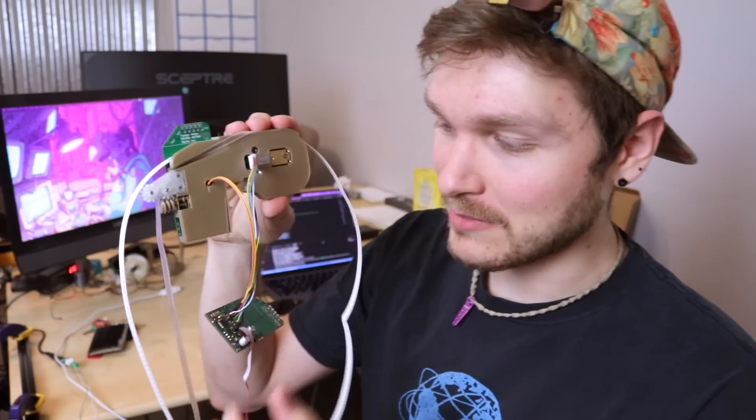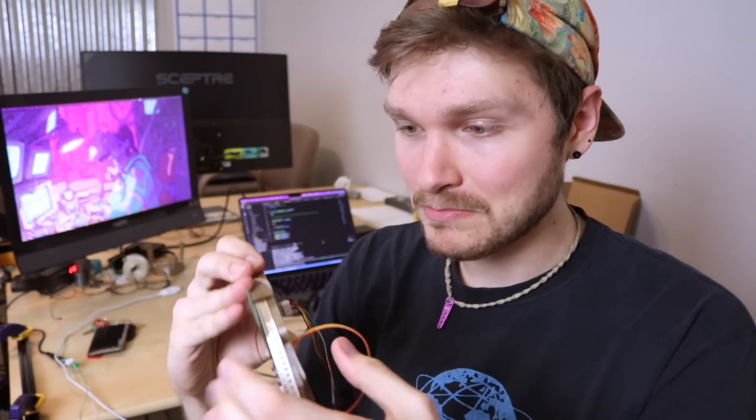Of course it looks incredibly messy with all this stuff hanging out of it, but I know I can compress it all into a nice neat little form factor again. I just need to get the new PCB made and a few motor changes sorted out.